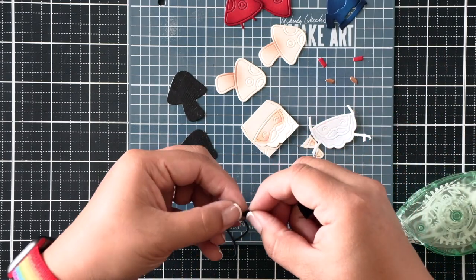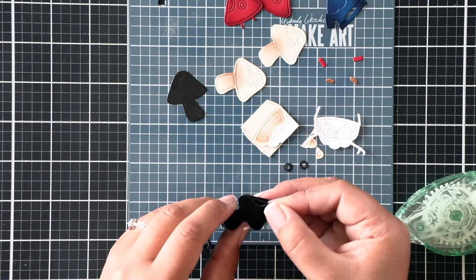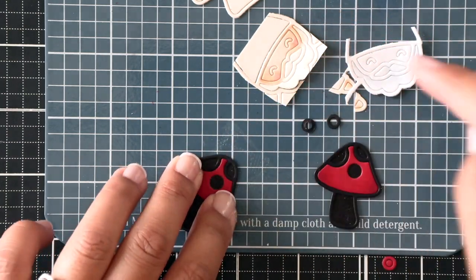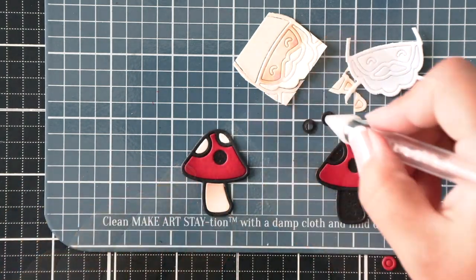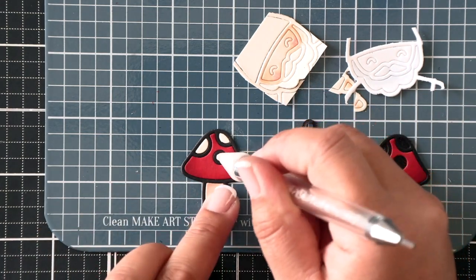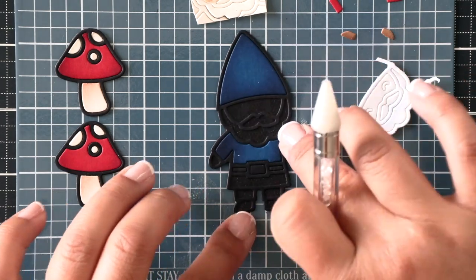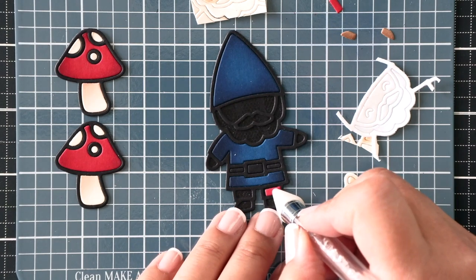Once we're done with that, I'm going to flood the background pieces with tape runner. I'm going to pop out the outline and then save this tiny little ring because it's going to be for one of those mushroom spots. I'm adding the outline now, and once you pop the red piece in you'll know exactly where to put that black outline ring. Make sure when you are die cutting that you save all these tiny pieces — it'll save you time from having to die cut again. Once I'm done with the mushrooms I'm just going to inlay all the pieces for this garden gnome.